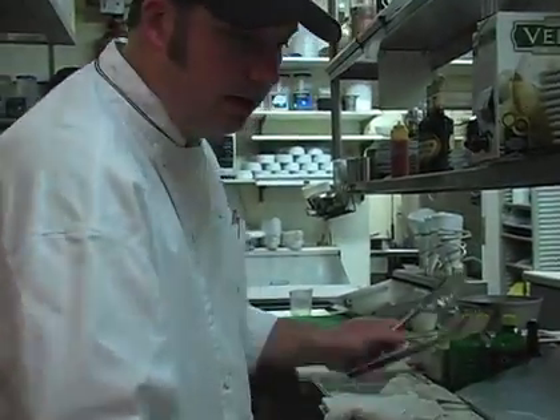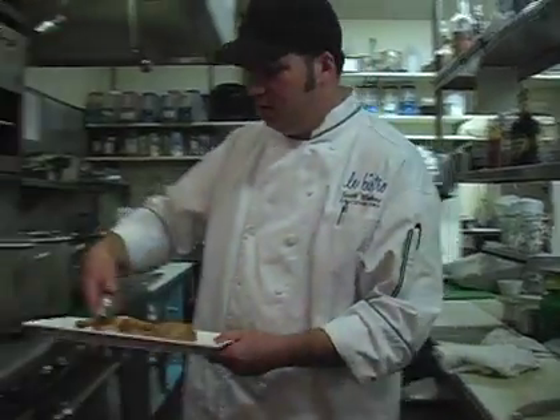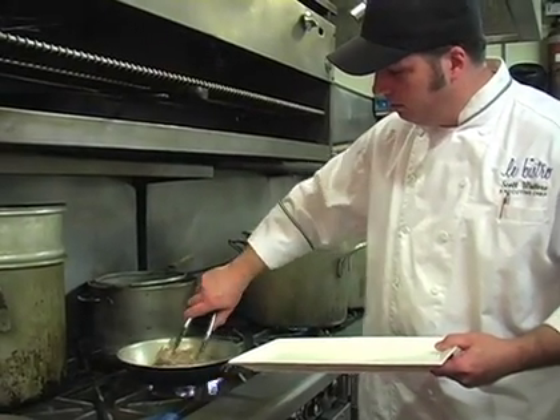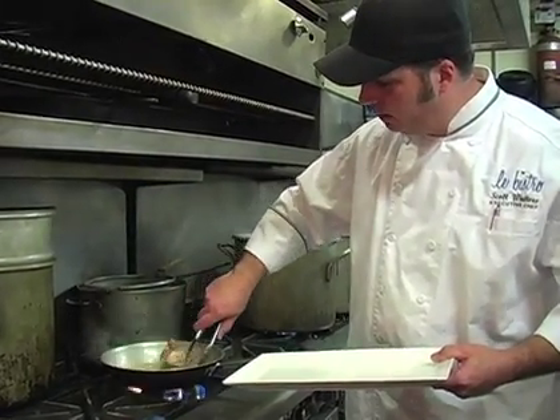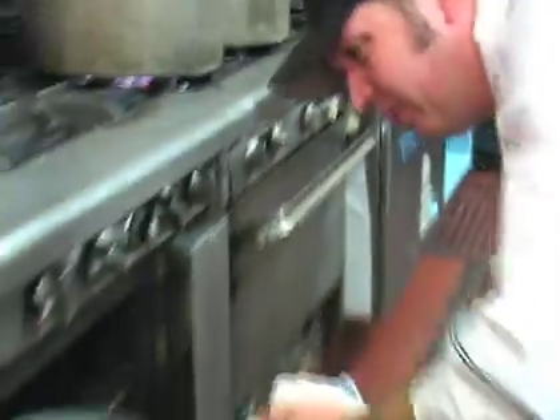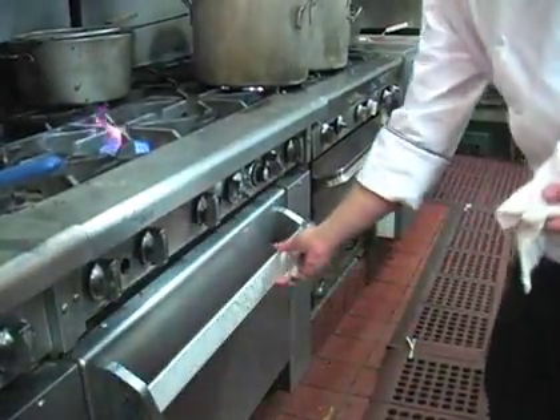Then what I'm going to do is take our duck and just kind of baste the side a little bit in the sauce and flip it over. Then just put this right into a 350 degree oven for about 15 minutes.